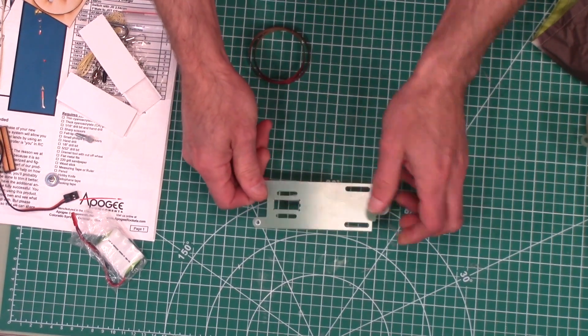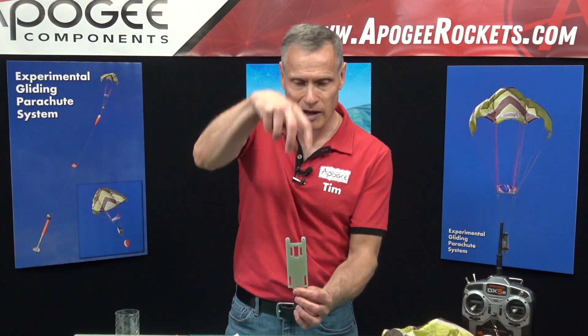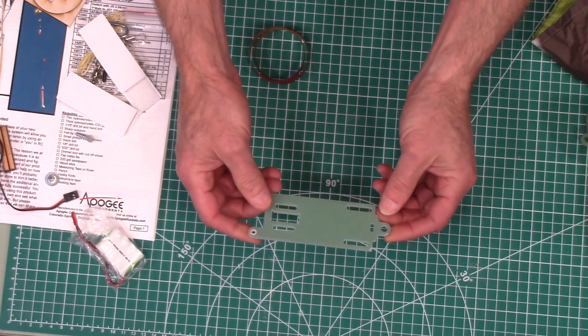It has to be strong because you've got the parachute hanging on the top and the rocket hanging on the bottom, so it has to be strong enough to hold the weight of the rocket. That's why we made it out of fiberglass.